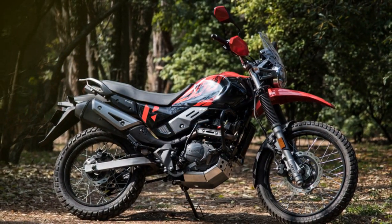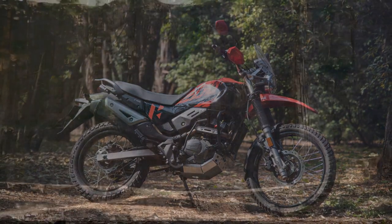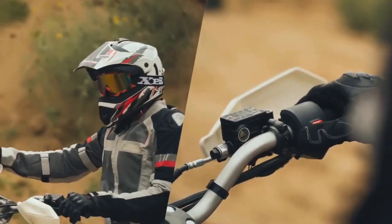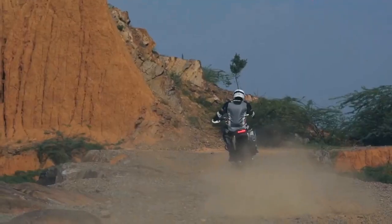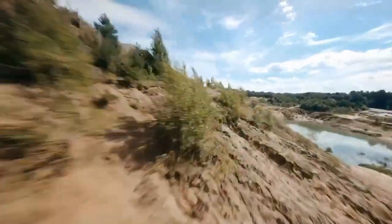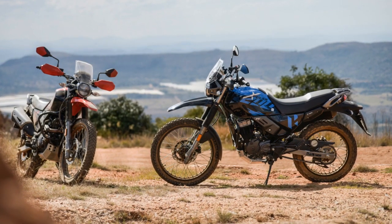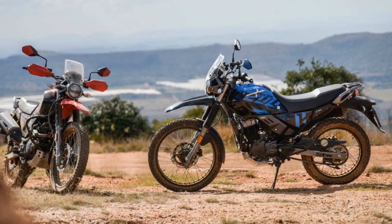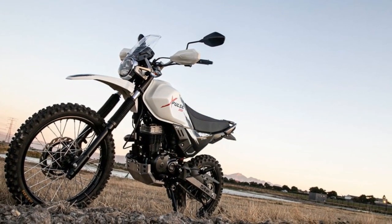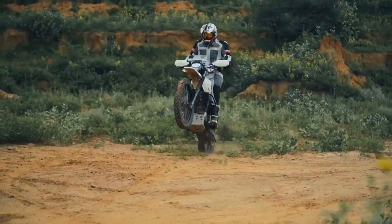Pros of the Hero Xpulse 200: First, off-road capability — it is designed for off-road adventures and performs exceptionally well on rough terrain, making it an ideal choice for adventure enthusiasts. Second, affordability — it offers an affordable entry point into the adventure motorcycling segment, accessible to a wide range of riders. Third, versatile performance — the torquey engine and competent suspension provide performance suitable for both city commuting and off-road excursions.